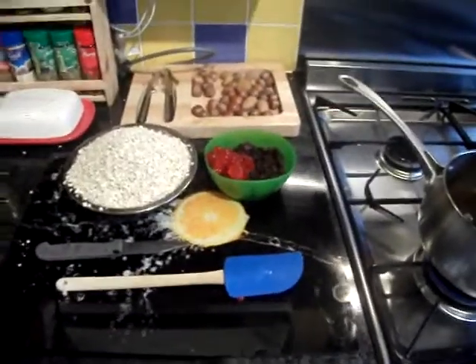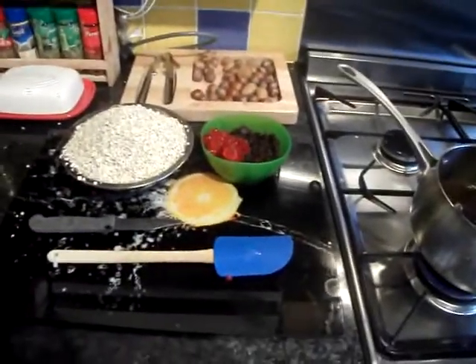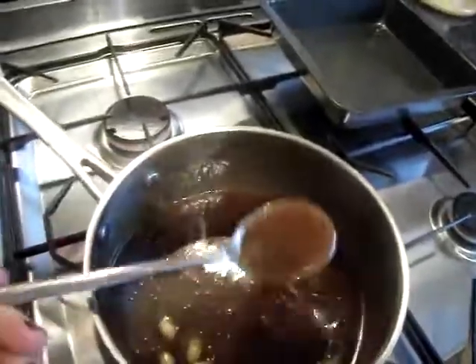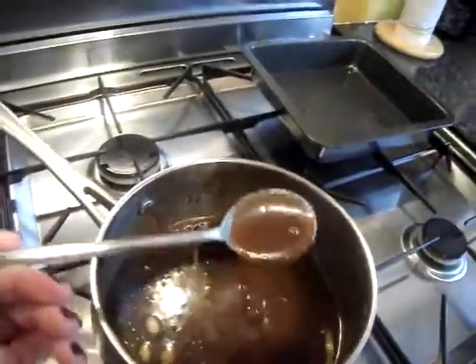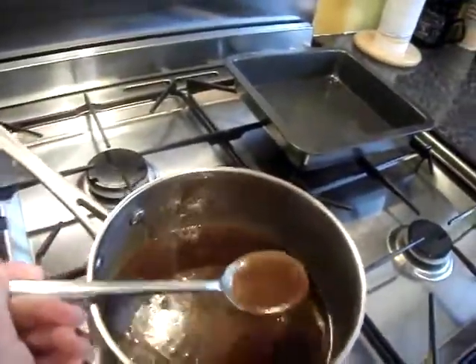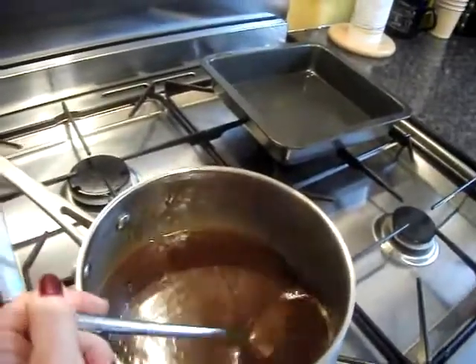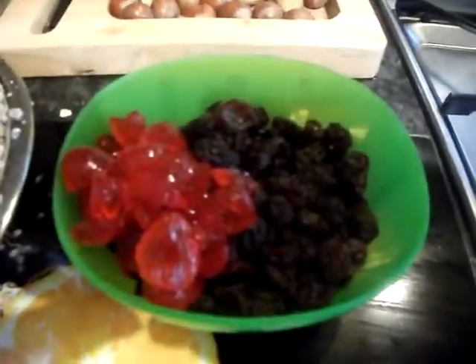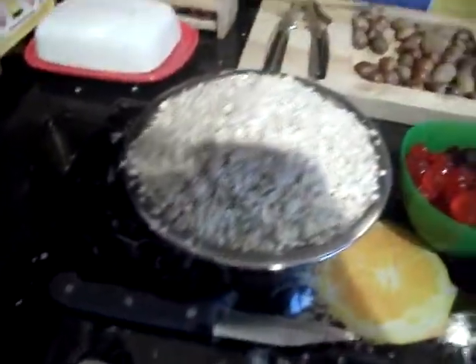Back again, stage 2. Sorry for that loud noise — it's my oven, the fan is on so it's making noise. We have 200 grams of melted butter, 200 grams of clear honey, and 200 grams of any type of sugar you like — I use soft brown. We also have 50 grams of any dried fruits and glacé cherries, and 400 grams of porridge oats.